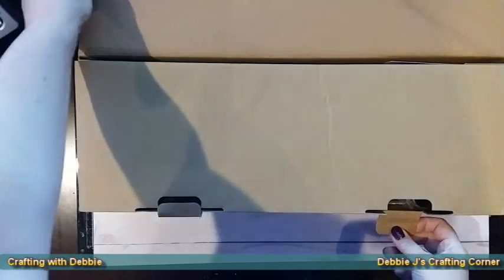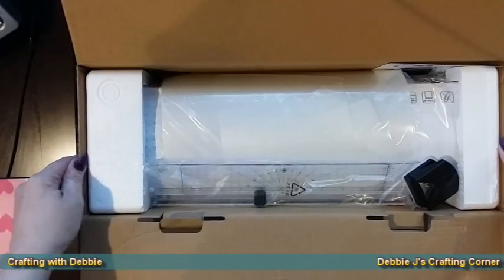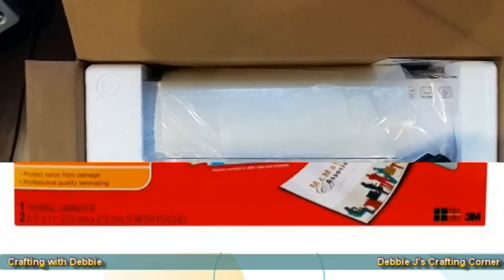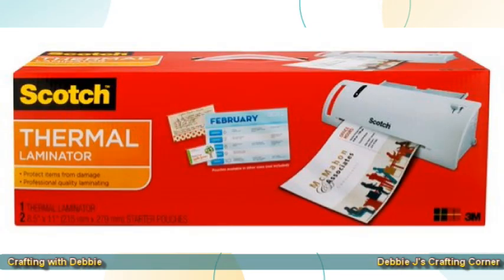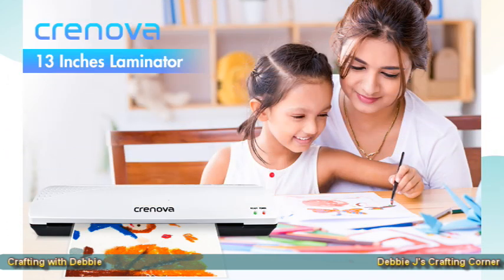Here's the box I received from a company called Cronova. The product I'm trying out is an A4 laminator. You may have seen that I typically use a laminator from Scotch, which you can pick up at Target or Amazon for usually around twenty to thirty-five dollars — it laminates up to nine inches wide. This new laminator from Cronova laminates up to A3 size, or 13 inches.